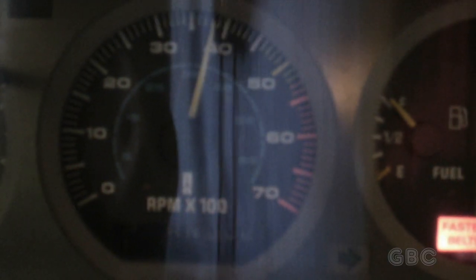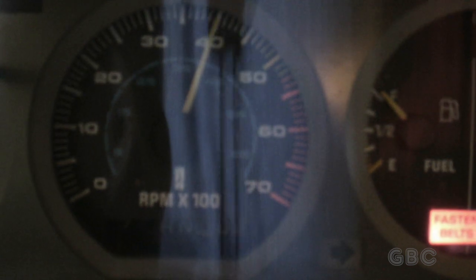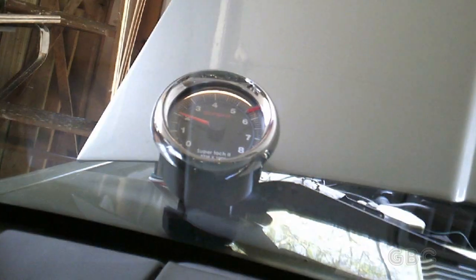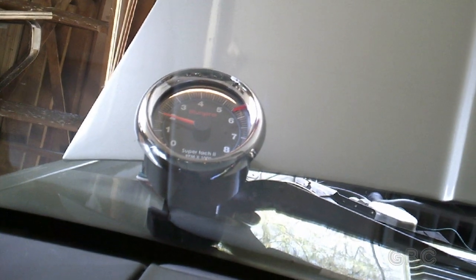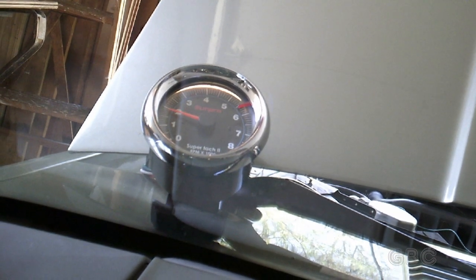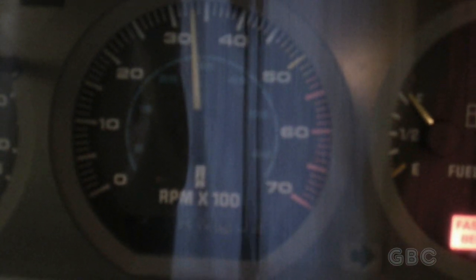Here's what's going on: I'm going to start the car and you'll see the tach is reading a little bit high. The engine is not running that fast. I have another tachometer hooked up sitting on the windshield, and that's reading a little under 2,000 RPMs, which is about right. But this one is not supposed to read as high as it does.